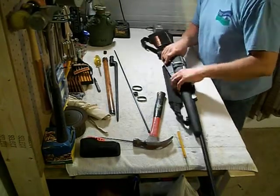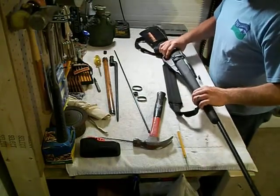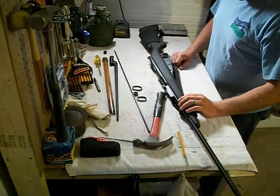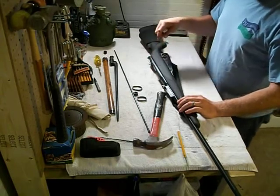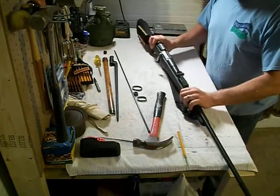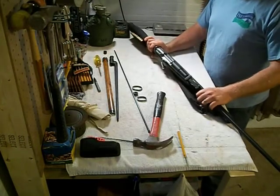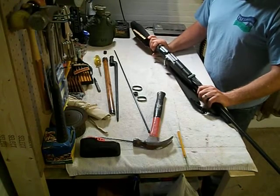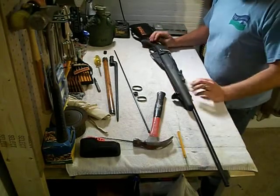Just a quick video on taking it out of the wooden furniture, the stock furniture, and putting it in an ATI stock. As long as you've done all your work on your stock — they say these things are going to drop in, but they're not. Right in here you will have to do some Dremel work to get all the action to work properly. Maybe 30 minutes with a Dremel tool and you're ready to go. It's pretty easy work.